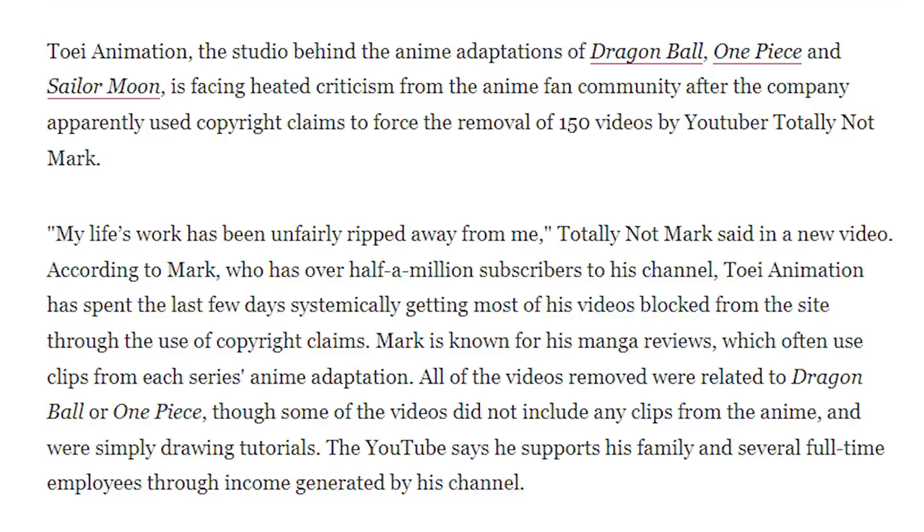'My life has been unfairly ripped away from me,' Totally Not Mark said. According to Mark, who has over half a million subscribers, Toei Animation has spent the last few days systematically getting most of his videos blocked through copyright claims. Mark is known for his manga reviews, which often use clips from each series and anime adaptation. All the videos removed were related to Dragon Ball or One Piece, though some didn't include any anime clips and were simply drawing tutorials. The YouTuber supports his family and several full-time employees through his channel income. So yeah, Toei Animation just pulled a dick move.